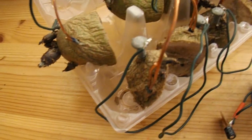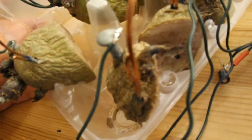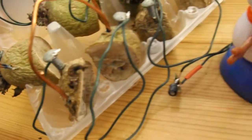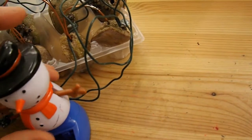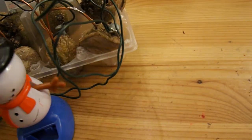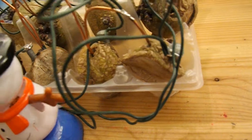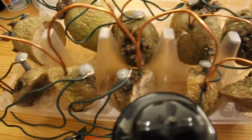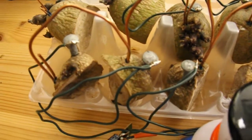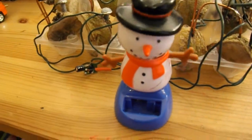But you can see the state of the potatoes. They're well past their best. They're pretty well dried out. I'd say they're at least two months old now, but still chucking out enough power to keep this fella going.